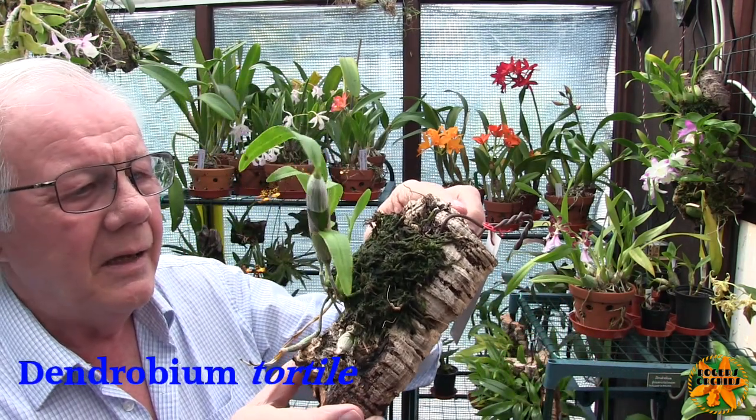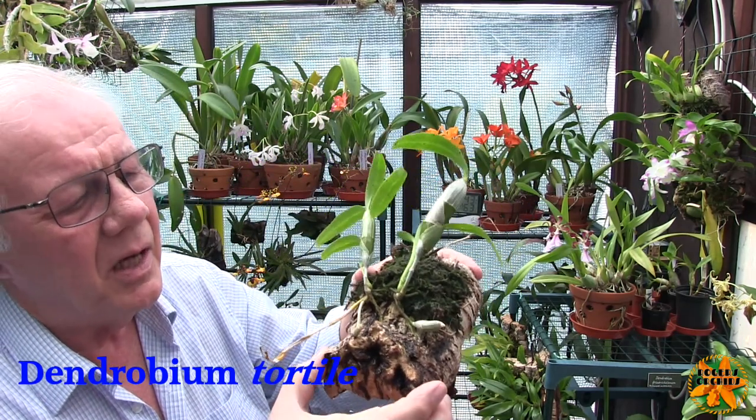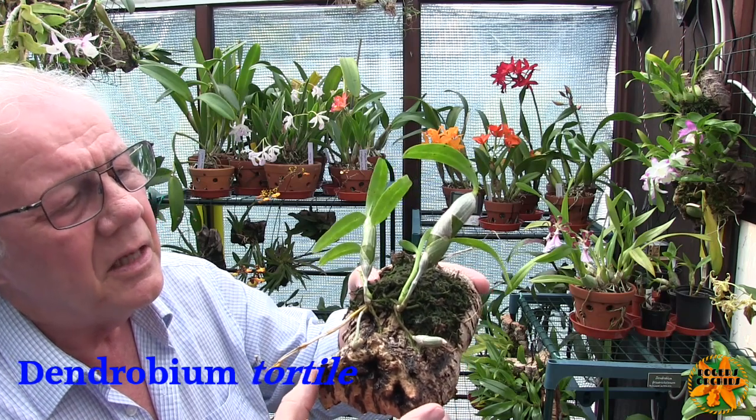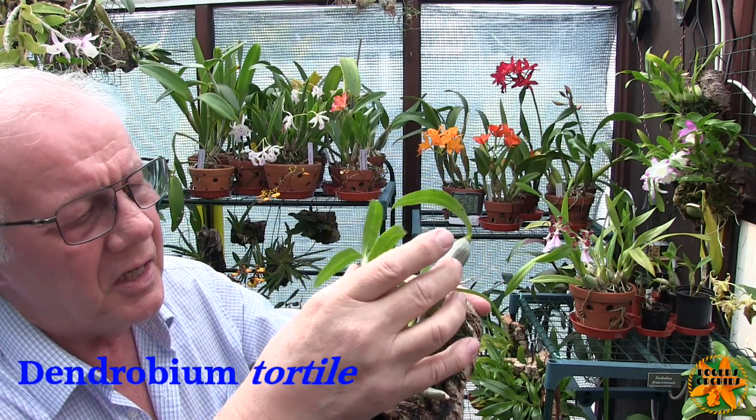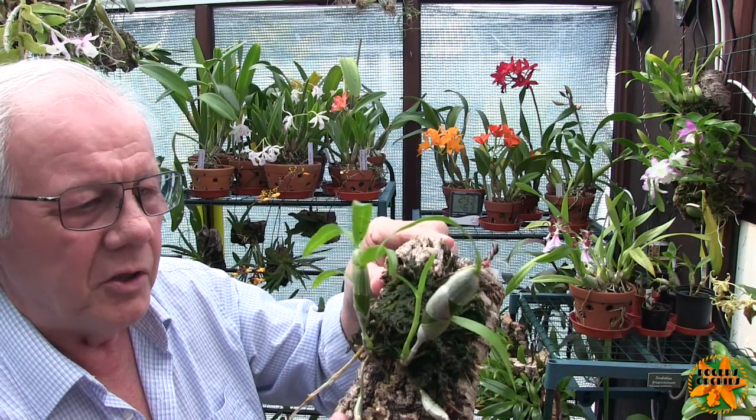This is my Dendrobium tortile — and two kikis. The main plant rotted, but the two kikis grew nicely last year and are currently pushing up two new growths. They should in the not too distant future start some new roots as well. Growing, doing something — we like those.